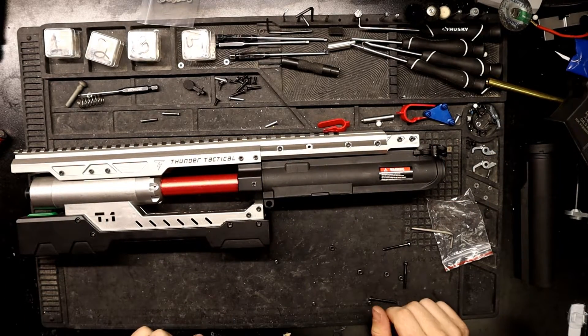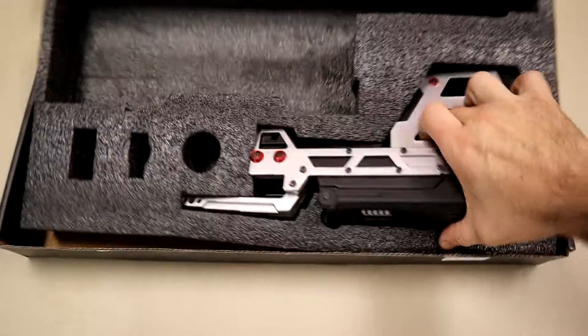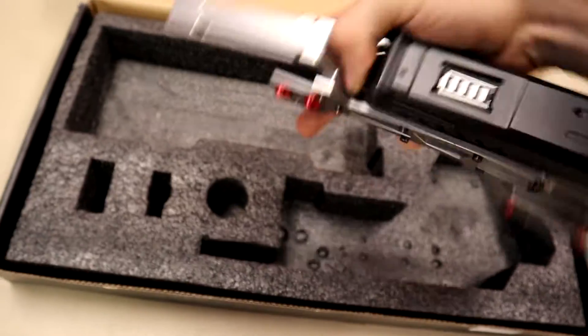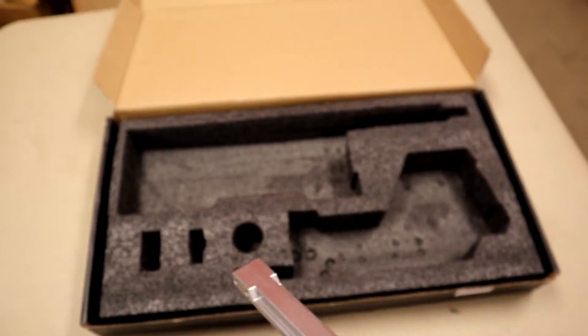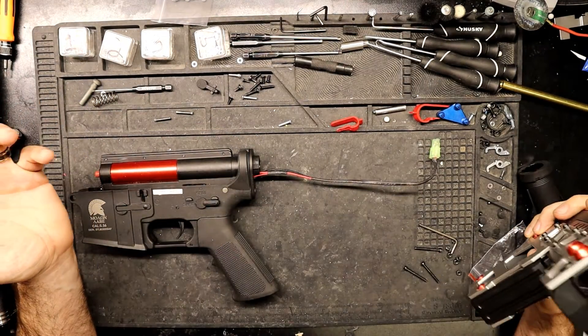Now we'll move on and get the stock put on. I'm going to grab the stock and install it — I like to call this one the Stryker. It does have a battery indicator and it does work, by the way.